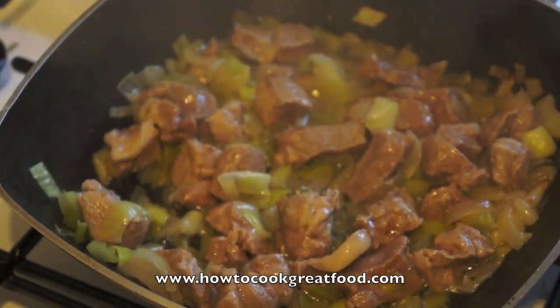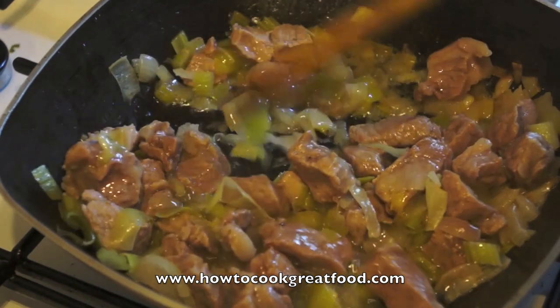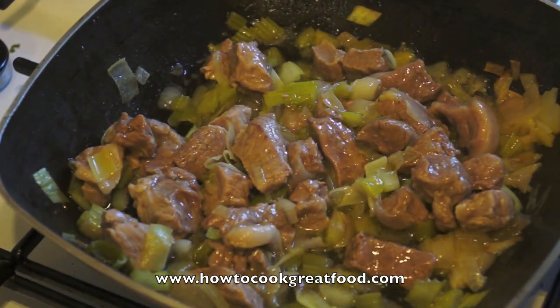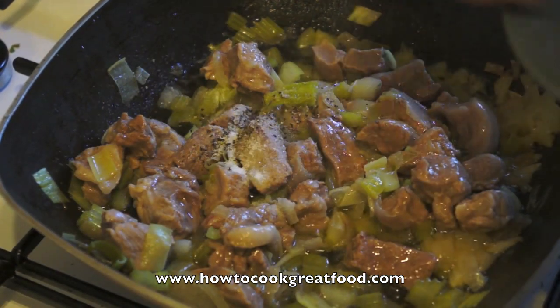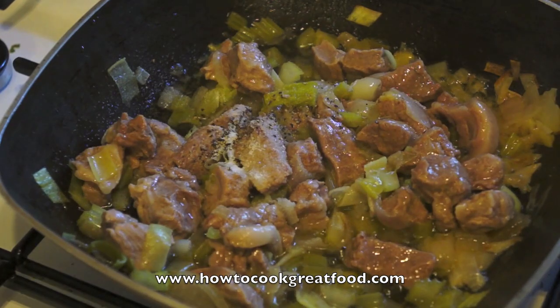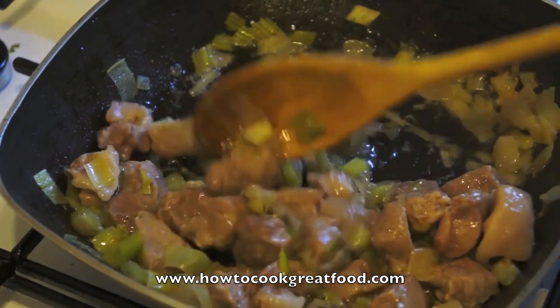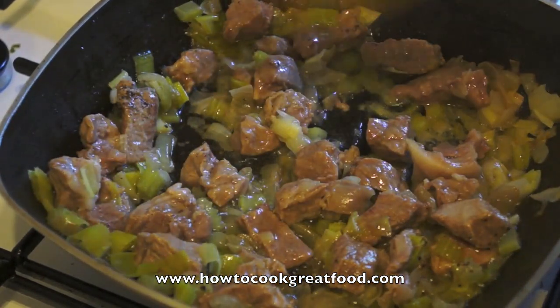Okay, let's take a look here. The vegetables are cooked really nicely — they're nice and soft. That pork has been cooked all the way through. I'm just going to pop in some salt and pepper. This is on a low heat and we're going to keep it on that.